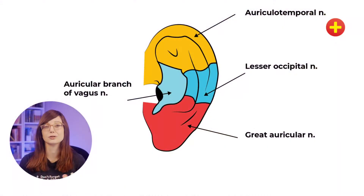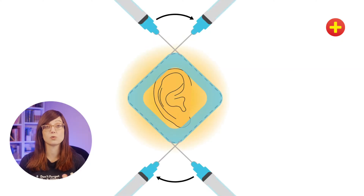Before you do the procedure, you need to know what it is we're trying to do. The ear itself is innervated by different branches of nerves. So this isn't a single nerve block — this is a regional nerve block where we're trying to get anaesthetic around the area. We're trying to get anaesthetic around this diamond shape around the ear.